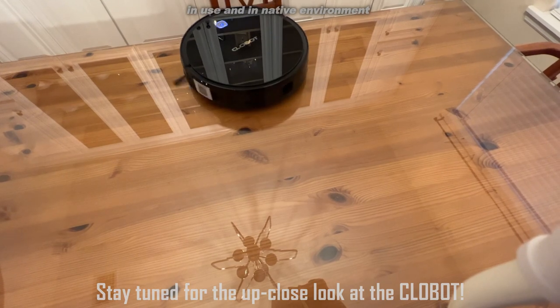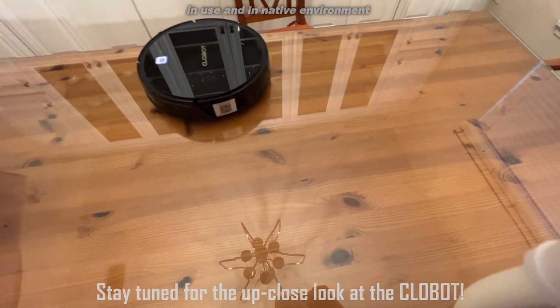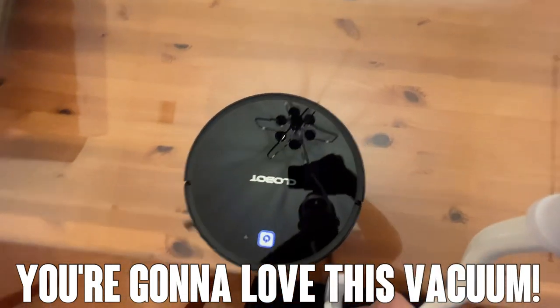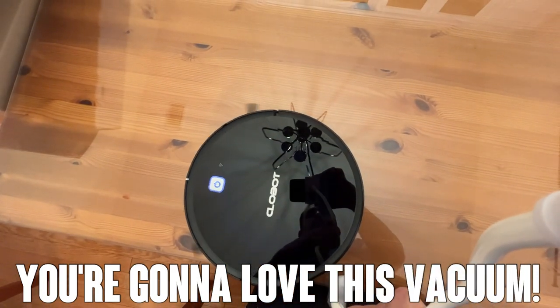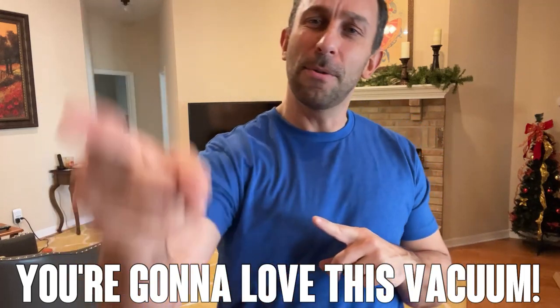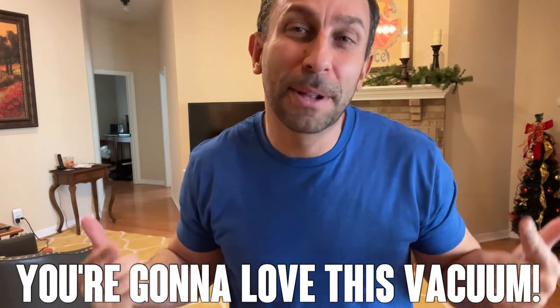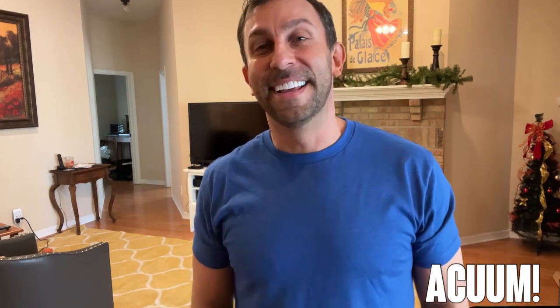Thanks again for watching. I'm Adam. Stick around for the up-close portion of the video — this is a tremendous product. I'm Adam from Elite Demonstrations. We only show you products we own, we use, we love, and we think you're going to love. And you're going to love this one. Stick around for the up-close portion of the video, you're going to dig it.